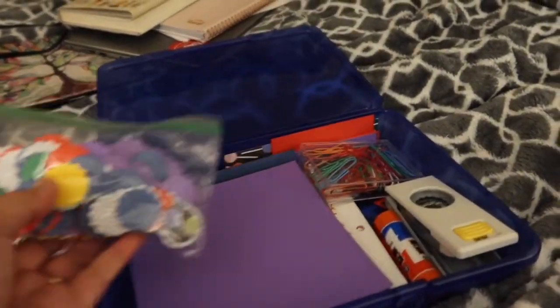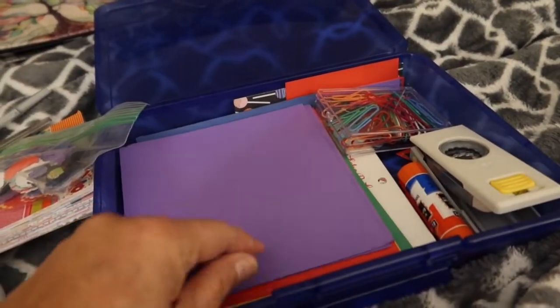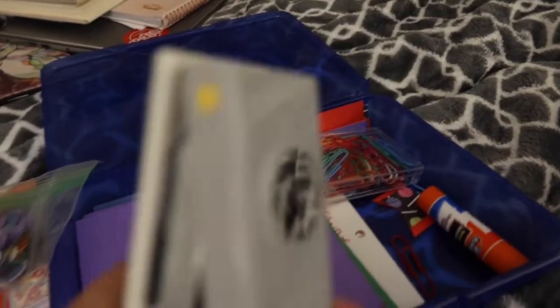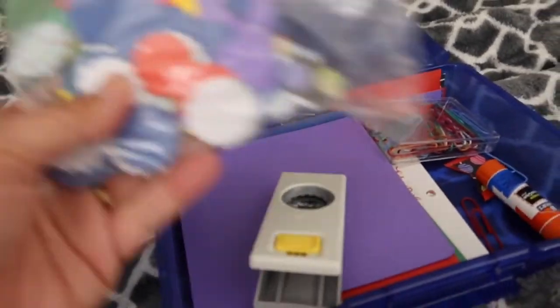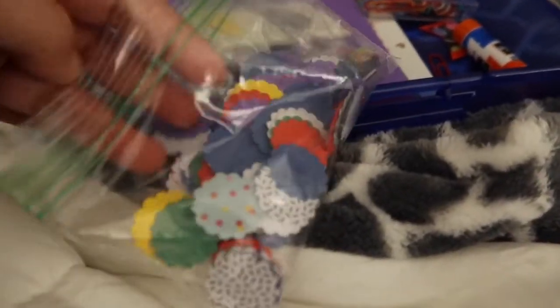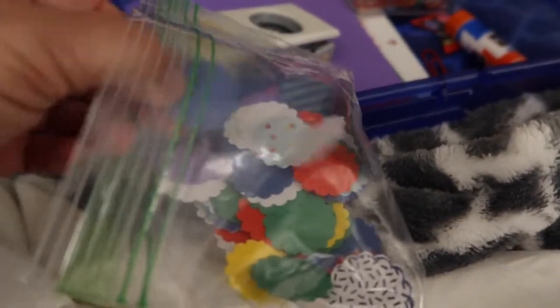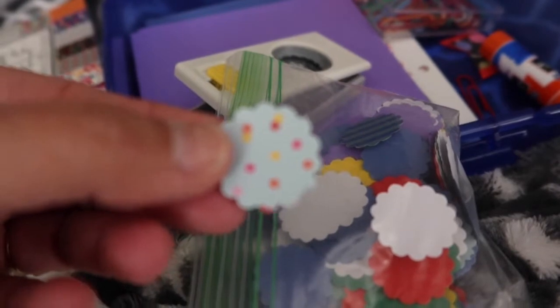I went ahead and used just some plain cardstock — I brought six by six paper — and I used this small one-inch scallop die cut to die cut some circles I can use for embellishments and whatever else. I also tried using some patterned paper with the scallop die cut, and you can see those there.